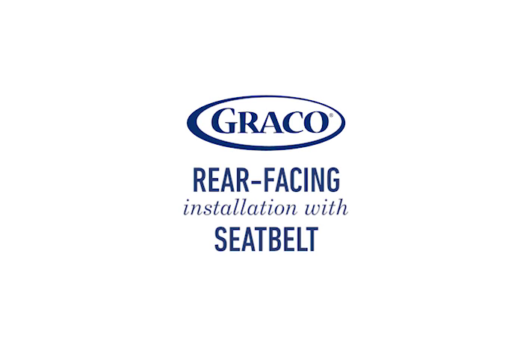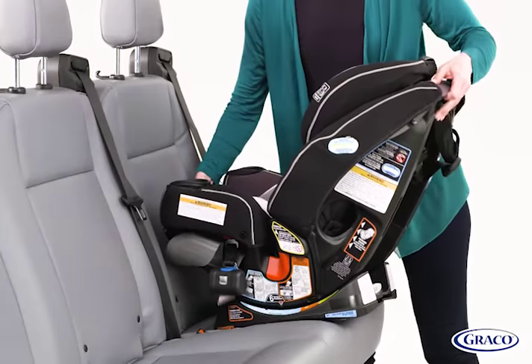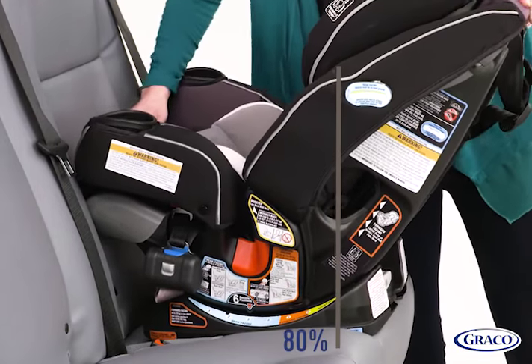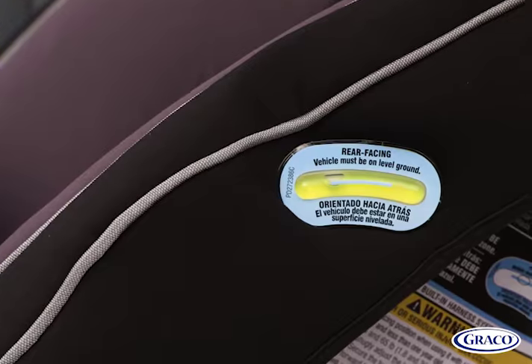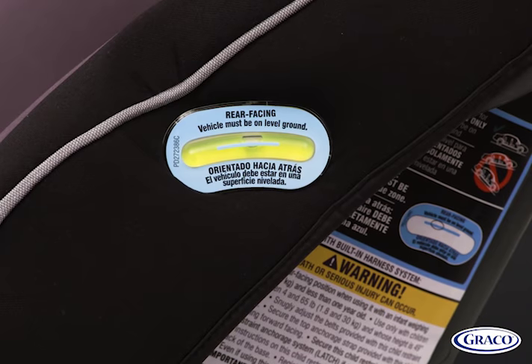Now we will show you the steps for a rear-facing installation with seat belt. First, push the base against the vehicle's seat back in the rear seat. Make sure at least 80% of the base is on the vehicle seat. Check the level indicator to ensure the bubble is in the blue zone for rear-facing car seat installation.